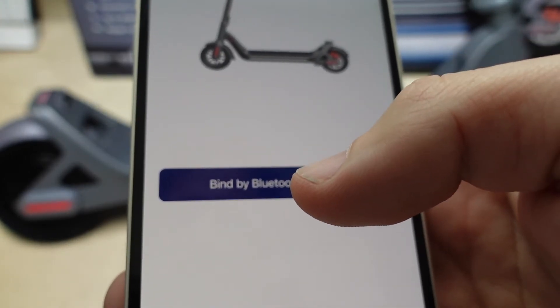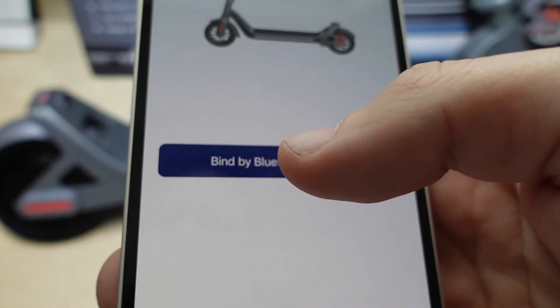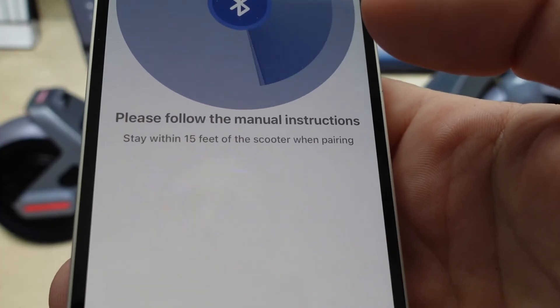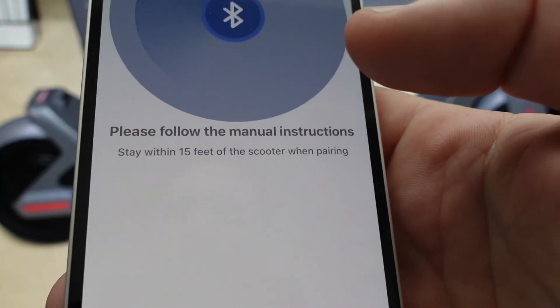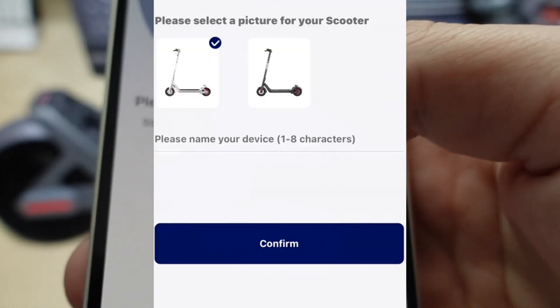With your scooter on, it will automatically go into Bluetooth pairing mode. Make sure the Bluetooth on your phone is on, and you're going to click 'Bind by Bluetooth Pairing.' Then it's going to start — you want to put your scooter close, put your phone next to your scooter, and it will start to scan. Once it finds it, you can go ahead and click on it.